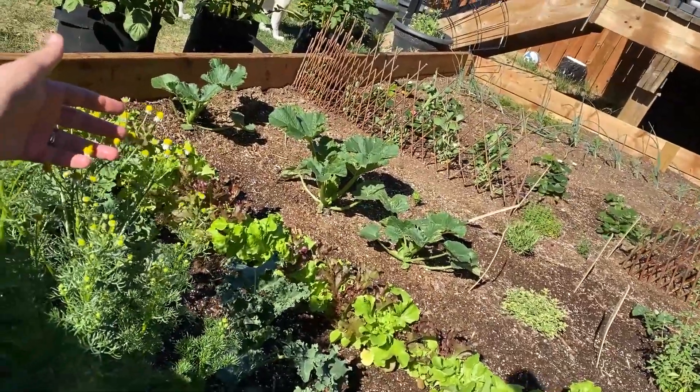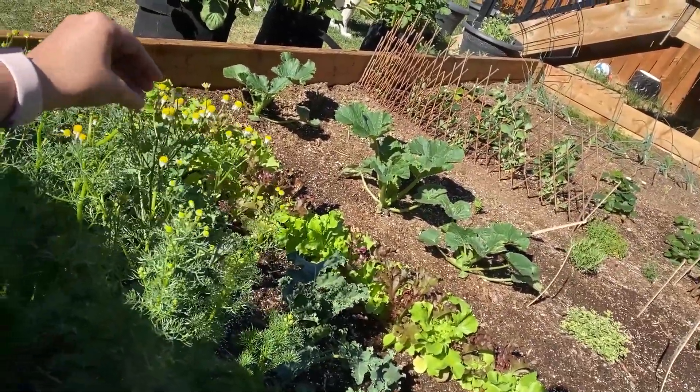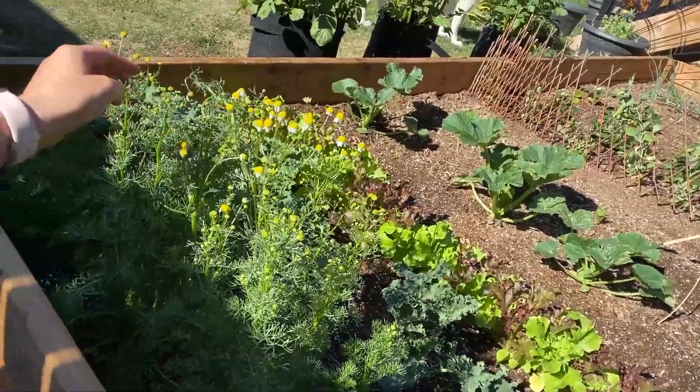I'm out here looking at the chamomile — it's time to pick some heads. Look at all these lovely chamomile heads! The flowers will come out more as the day goes on. The chamomile is growing wonderfully, the garden is doing beautifully. I'm currently editing a garden tour because I'm going to try and do a weekly garden tour.